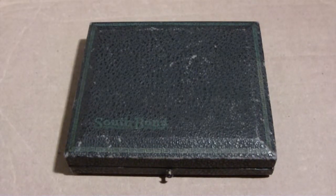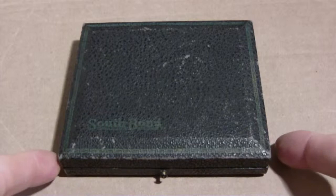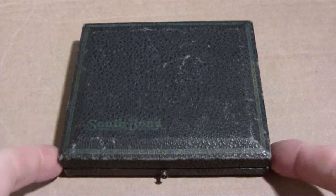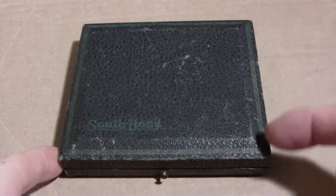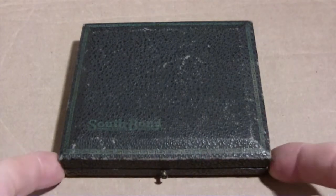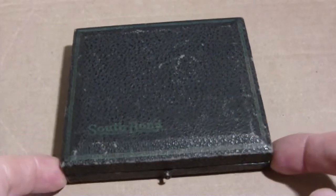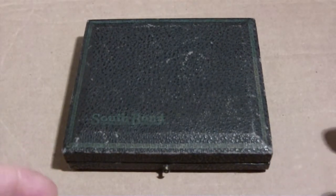This is for all you South Bend pocket watch freaks. I was at a flea market and I saw this and I couldn't resist it. It's a small box that says South Bend. It's got a nice border around it and green. It's not that thick, and of course there's something in there because I just wouldn't buy an empty box.